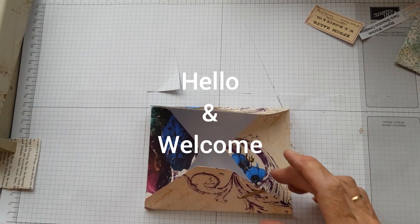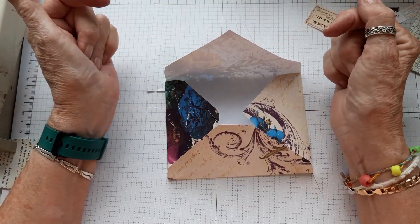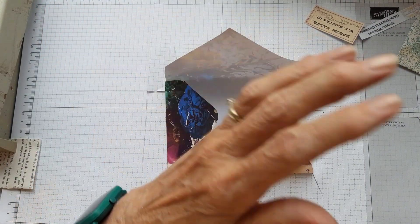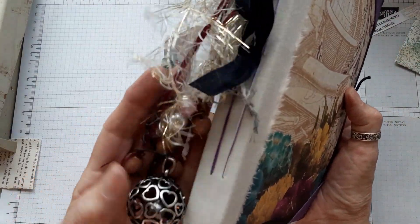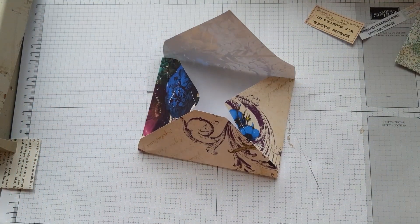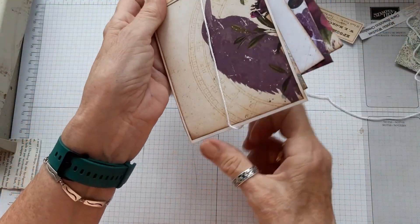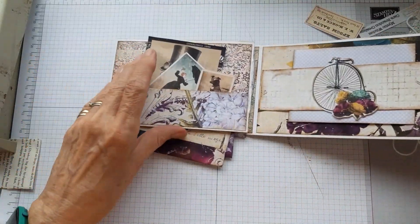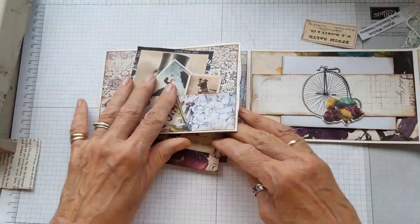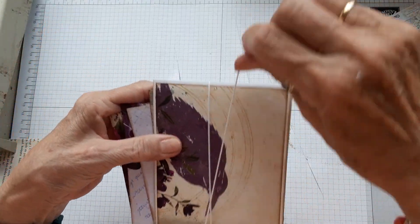Hi, welcome back. I'm just on the finishing part of this journal. It sort of follows on from last week's and the week before's video. Last week I made the dangles for the spine and this is one I've decided to attach to this journal. The previous week I was making these little stacked envelope folios to go in this journal. So last week's video was the dangles and the previous week was the folio, so if you want to go back and have a look at those that'd be great.